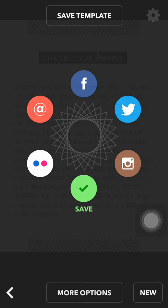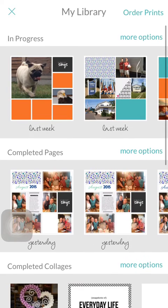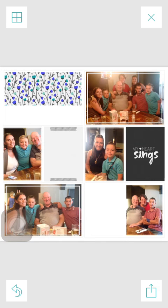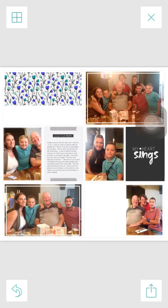Come out of the Letterglow app and go back into Project Life. Instead of creating a new page we're going to go to the yellow quadrant and open up our library. On this page we can see all the pages we've been working on, collages etc. Find the page that you had your original journaling card on and select that. Then to change the journaling card, simply click on the journaling card, select the picture icon, find your new journaling card in the camera roll, and there we have it — your journaling card on your page with your journaling.